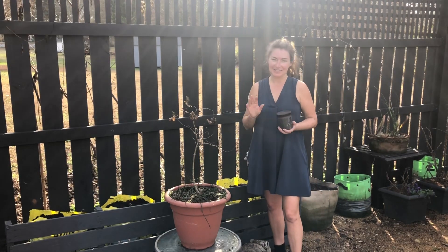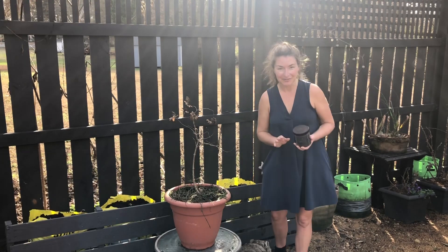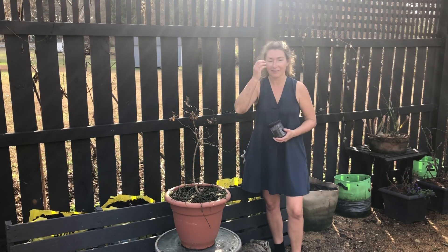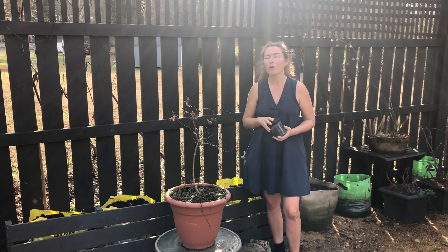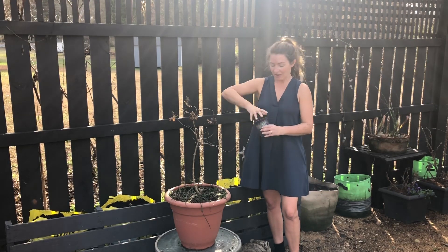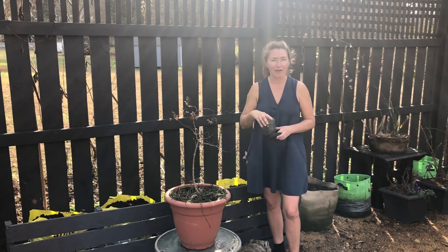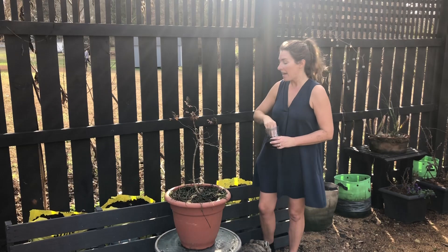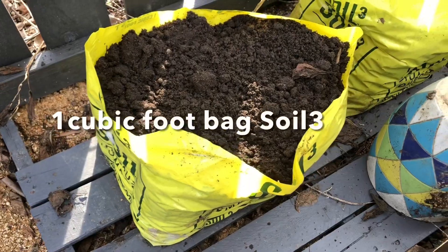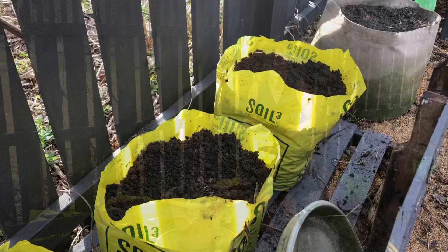I'm just gonna do this as an experiment so that all of us can learn from this. Today is January 1st. I've finally cleaned up my work zone — I've been outside working all day, it feels so good. We have colder weather in the forecast starting in just like two days, so I'm gonna seize the moment. I have about half a jar of poppy seeds still to sow, and basically what I've done is I've just pulled out the tomatoes that were planted in these one cubic foot bags of soil cube.